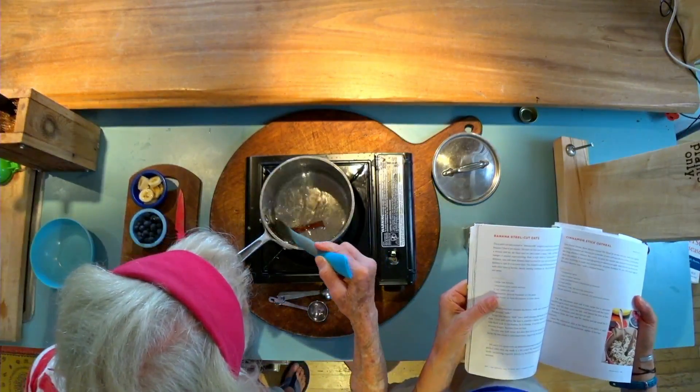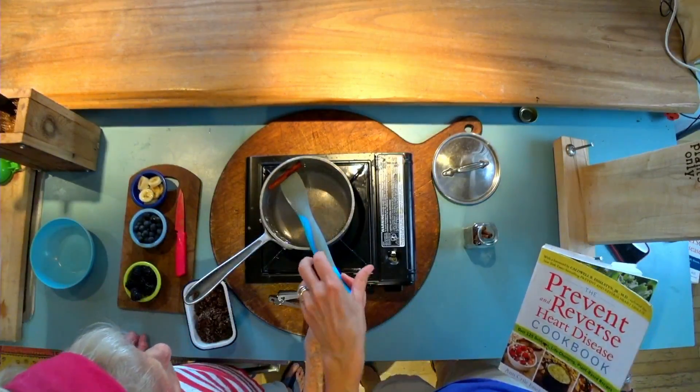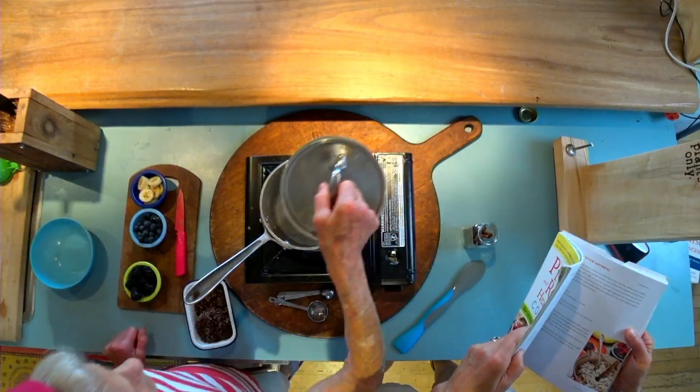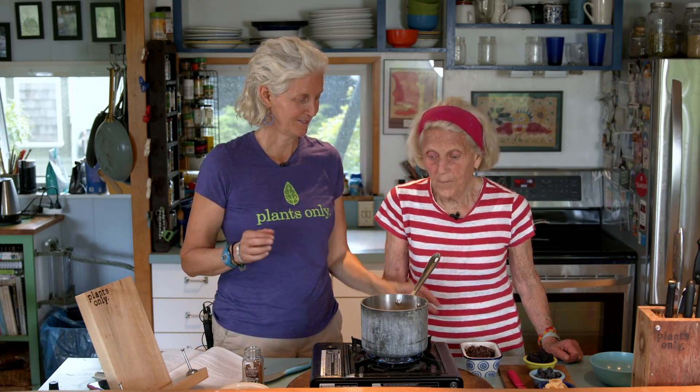Put the cinnamon stick in the water and bring it to a boil. We are going to let that boil and come back when it's ready. Okay, we're at a boil — a really bubbly boil.